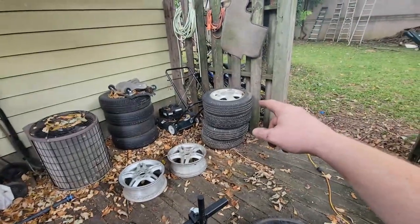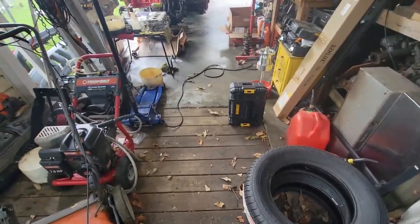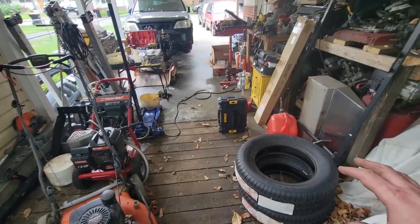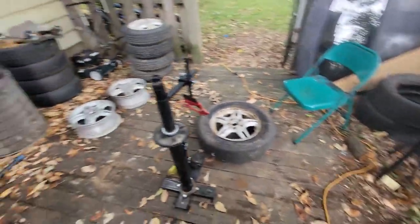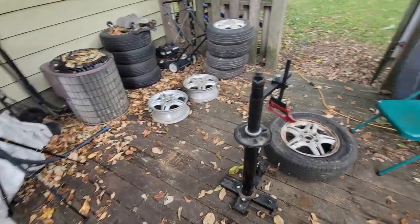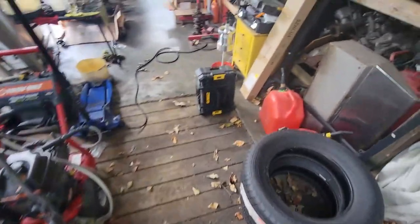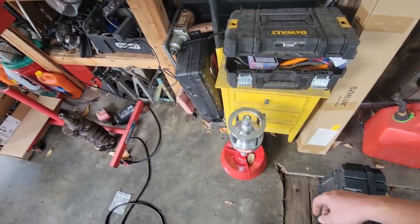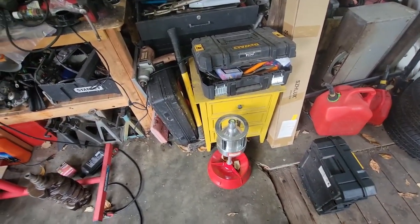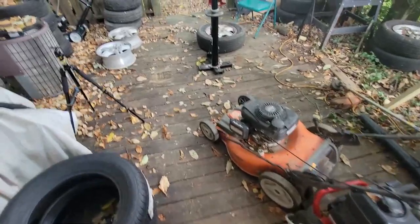I've got first-gen CRV tires to change — those are the original beagle wheels — and two new tires for my wife's second-gen CRV, plus I need to replace her other two and the spare. I also bought a bubble balancer; I know they aren't 100% accurate but the reviews say it works, so we're going to try it out. If not, I'll take the tires somewhere to get them balanced.